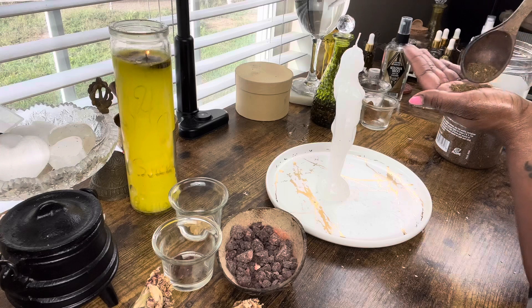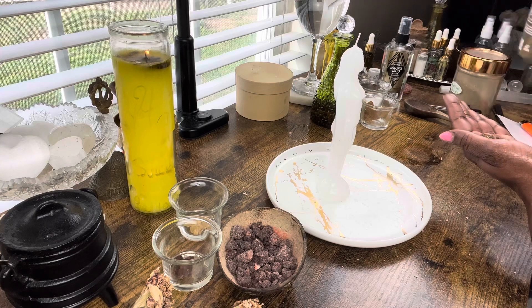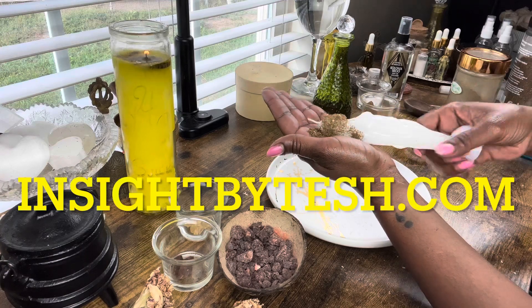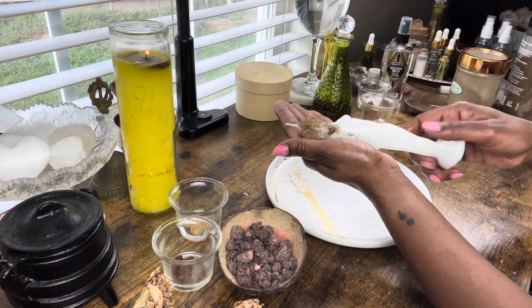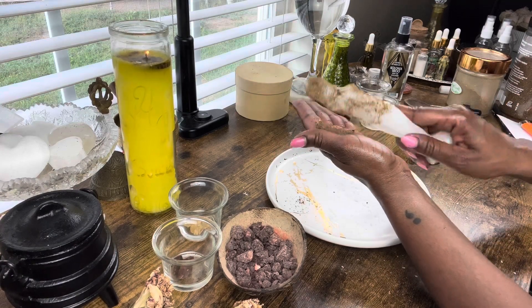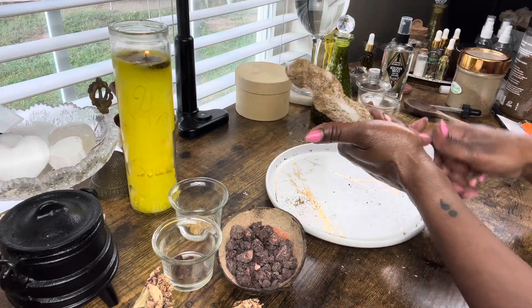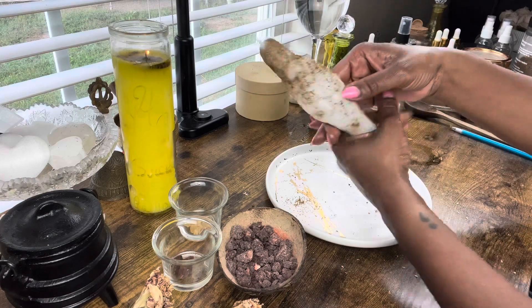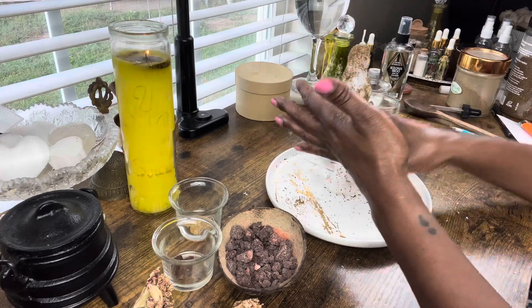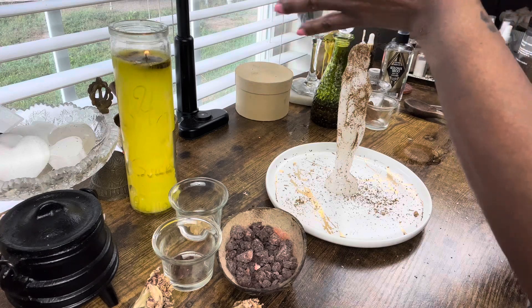Now I'm going to get a nice amount of crown of success powder — you don't need that much, I kind of go overboard with my powders. If you guys want to purchase any, you can come to patreon.com/insightbytash. We're going to roll our candle in the crown of success powder. This powder has everything; if you want the recipe there should be one on YouTube, but we definitely have it on Patreon along with the powder and the oil. I'll get the excess off of my hands by getting that onto the plate.